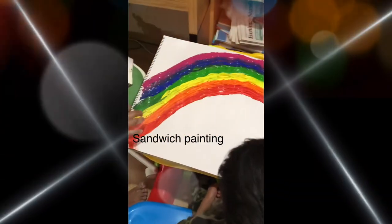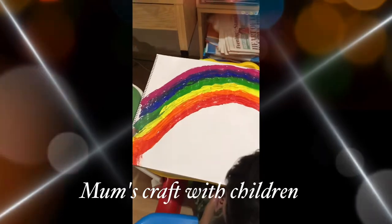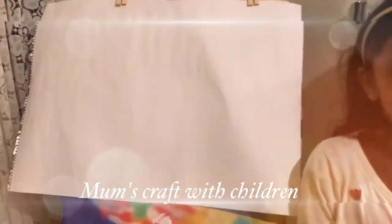Welcome to Minecraft with children. Today I'm going to show you how to make a sandwich painting.